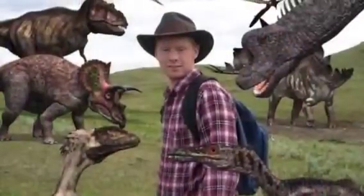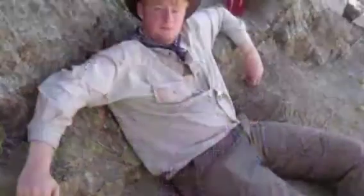Well, that's it for now, but I'll be back on my next dinosaur adventure.